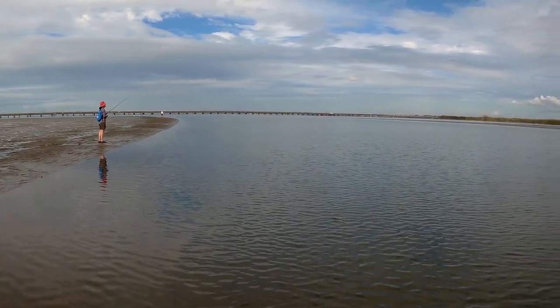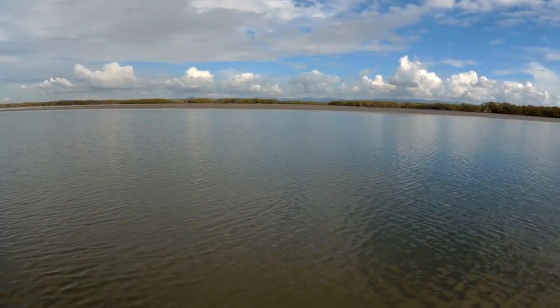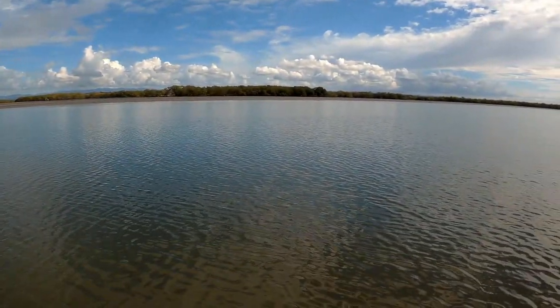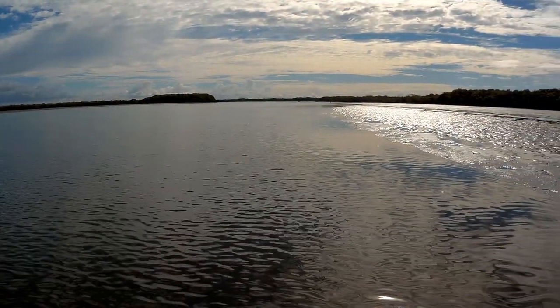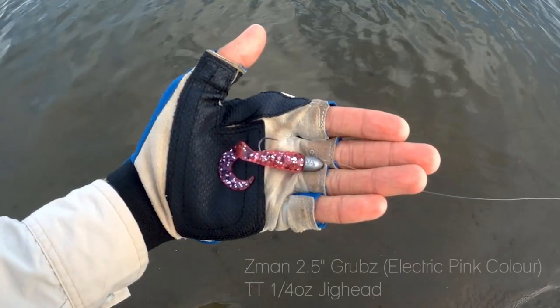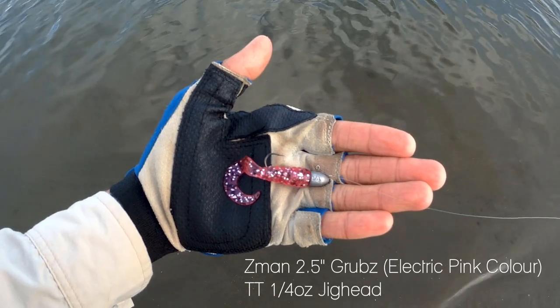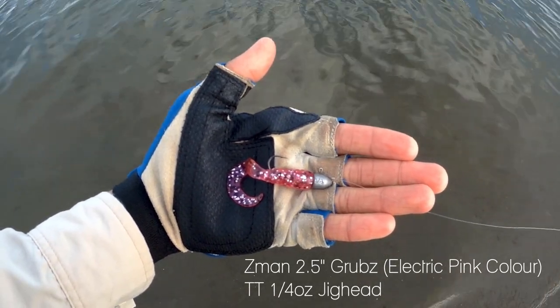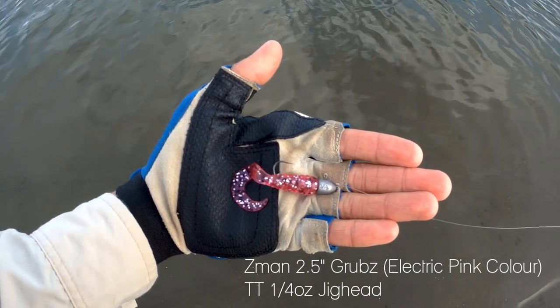Hey everybody and welcome back to another video. I'm Jason Fish and today we are fishing the outgoing tide at Hayes Inlet in Redcliffe. Today we'll be using the Z-Man 2.5 inch grub in electric pink colour on a 2T 1.25 oz jig head. It's been a while since I last used soft plastics, so hopefully we can catch some bream or flathead. Let's see what we can catch.